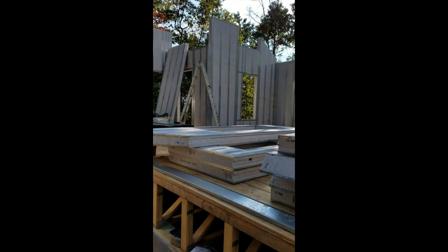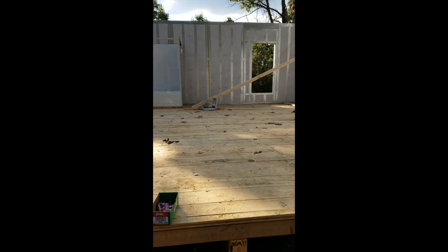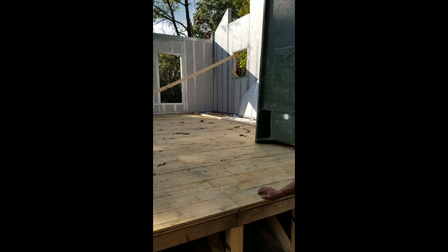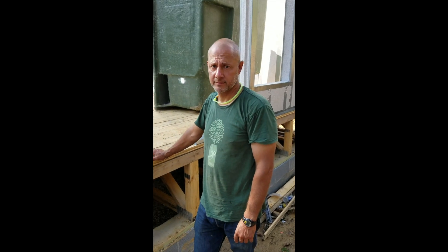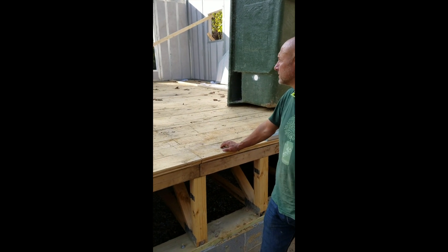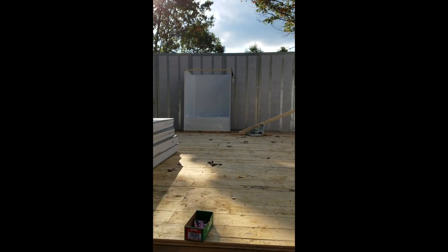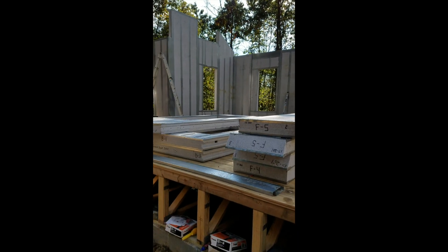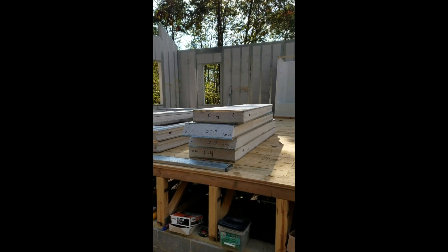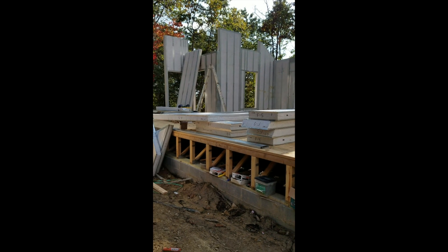Today we are with Bob Baldwin — he built his house in two days with Thermosteel, which is incredible. In fact, he says it took just six hours. Everything here was accomplished in six hours with only two people working. That's really impressive.